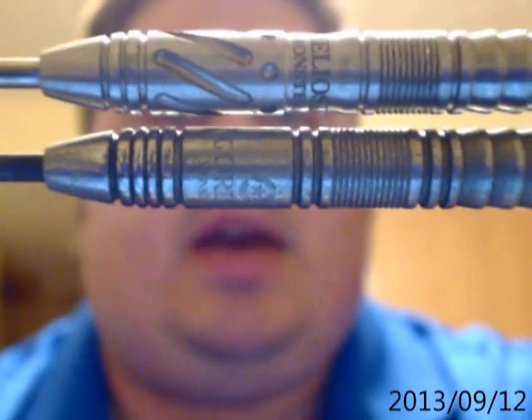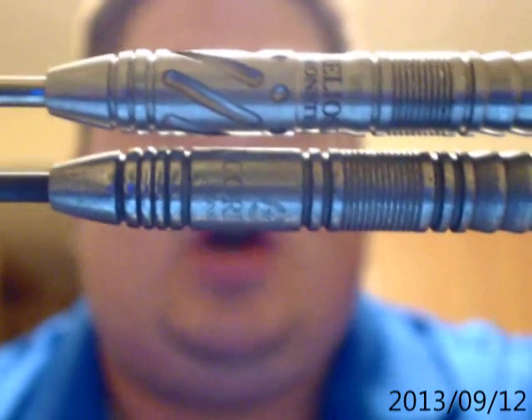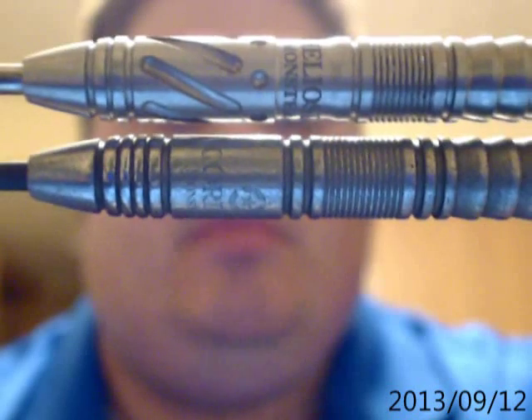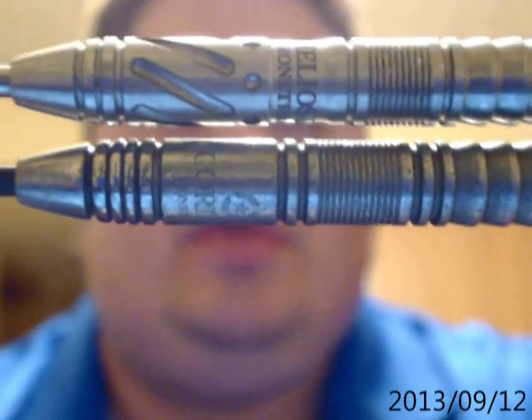All that was was me fine-tuning where exactly I'm holding the dart, so that seemed to be where I pinpointed that I use my thumb the most. So that's where we removed that rib cut.